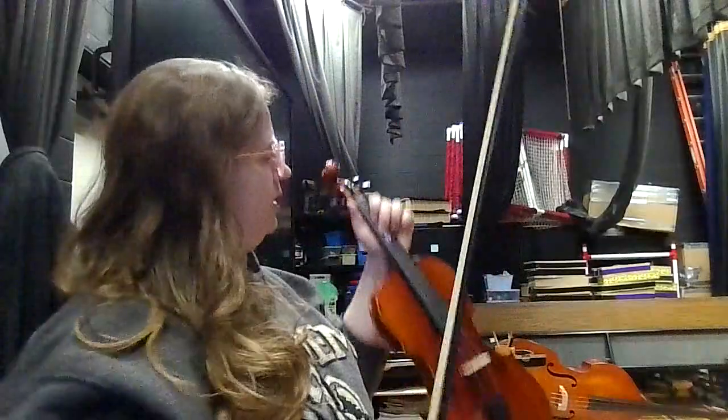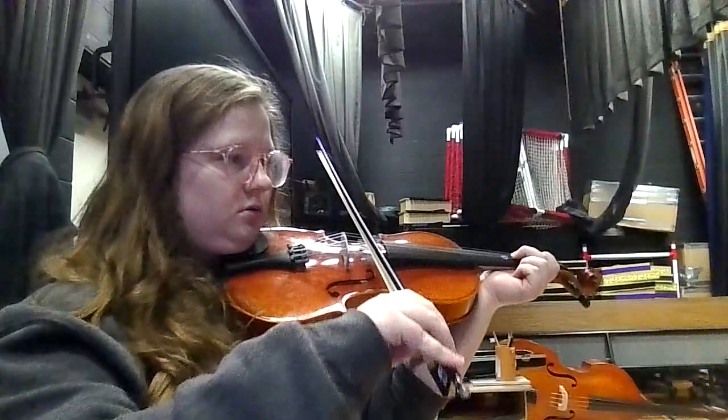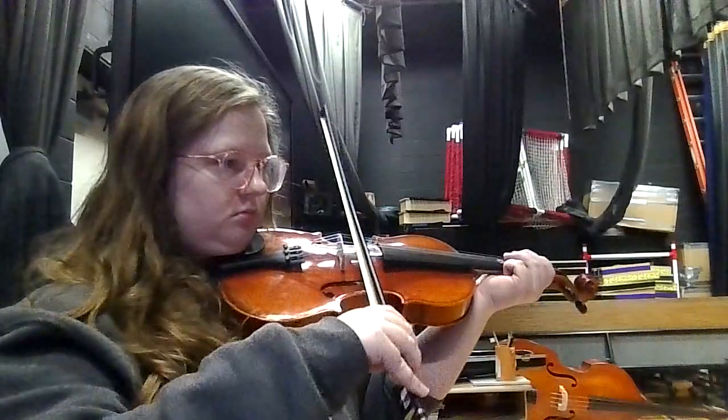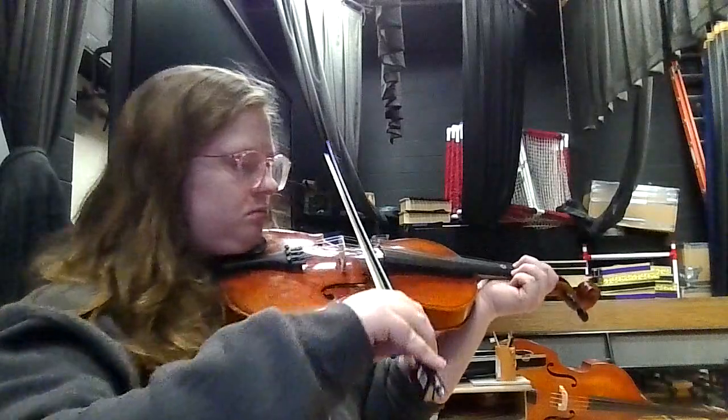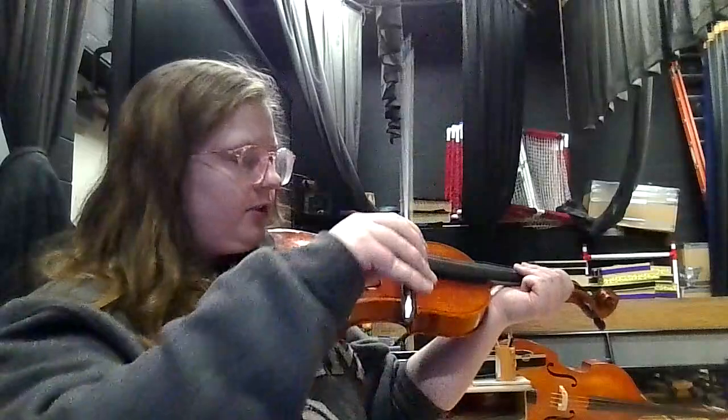Let's move on to measure 49 — more repeated notes, but not nearly as many. Forty-nine, one, two, forty-nine. Rest, rest.